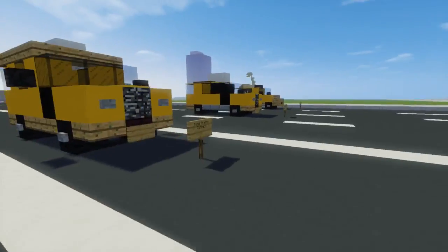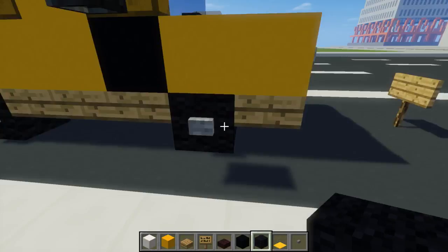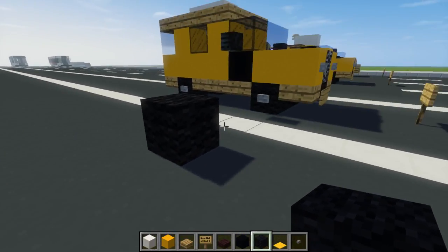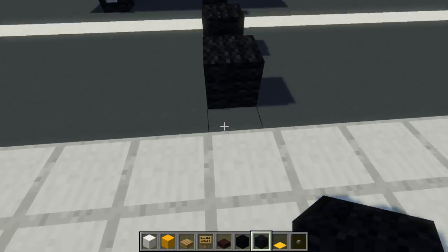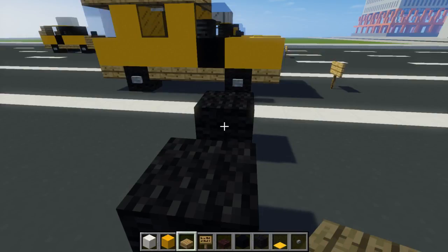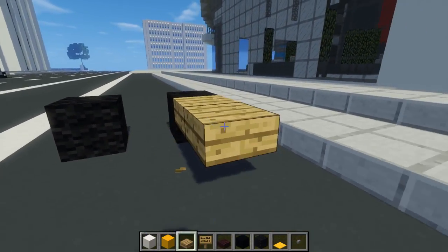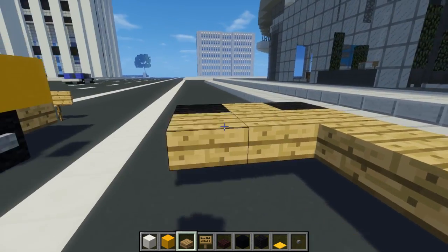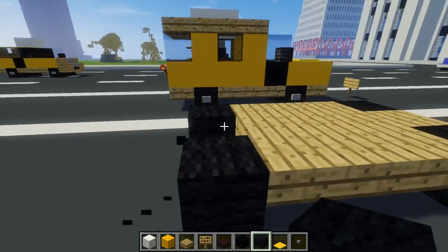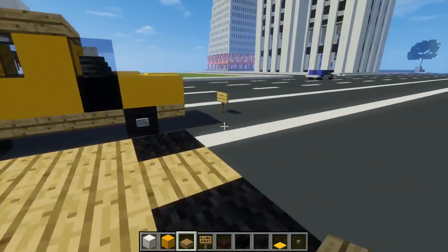First off, let's make the Ford Transit Connect. We're going to start off with the wheels — I'm going to use black wool for that. Put that right here on the street, it's going to be quite close to the curb but not touching it. So this is like the first pair of wheels, and then there's three oak wood slabs after it. You can fill in the middle part as well, and then the back wheels. Then a slab in the back and a slab in the front.